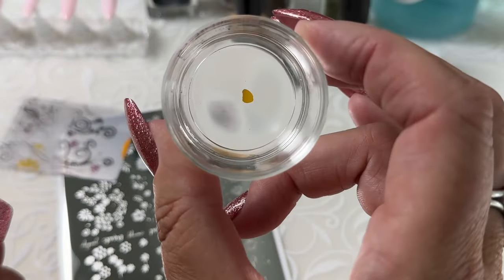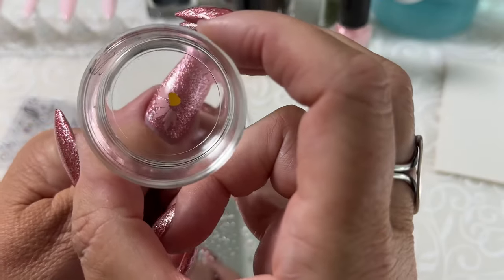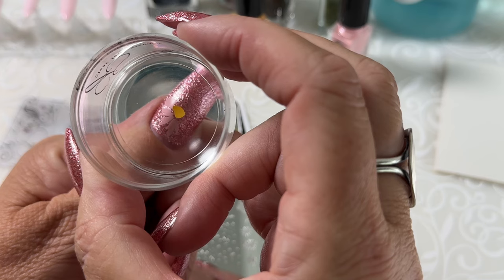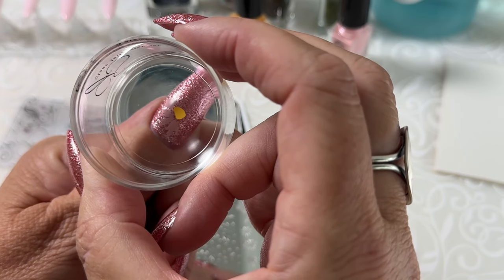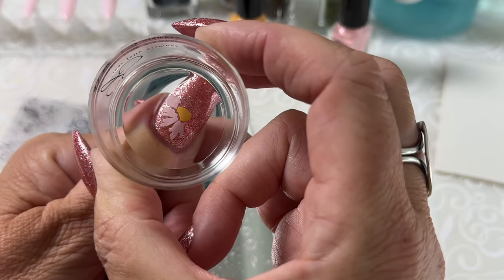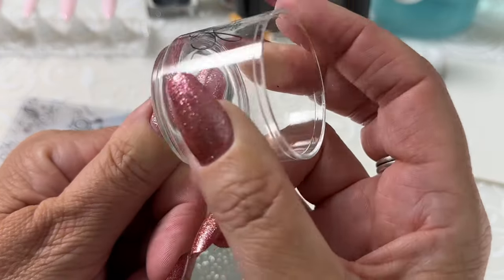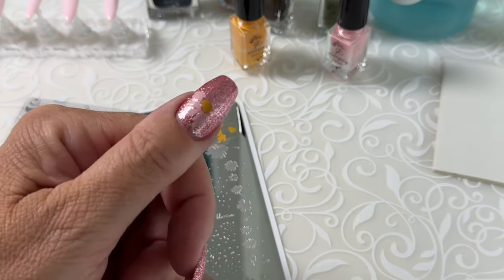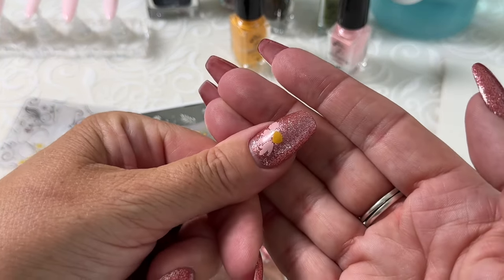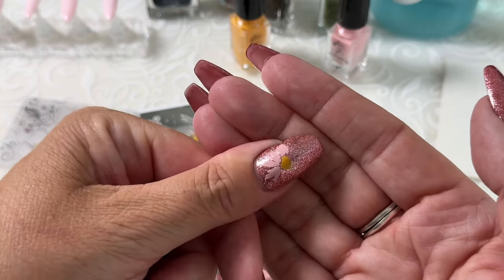So that guy cleaned up, and now he's ready to just pop into place. Look through your stamper down toward the nail. Decide where you want that center to go. Push — I always give a little wiggle and then roll off. And now I have a lovely flower positioned perfectly on my thumbnail.